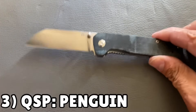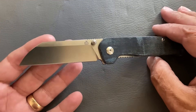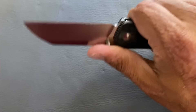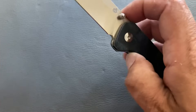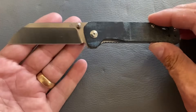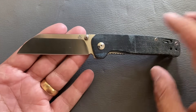Next up is one of my favorite budget wharncliffes — the QSP Penguin. I've owned five penguins and still own three because I love this knife. I bought this one when it was $25; now they're around $32, which is still an excellent bargain. This is the one that stayed in my shop and got used and abused — you can see the micarta is all worn. It's gotten smoother and smoother with use.